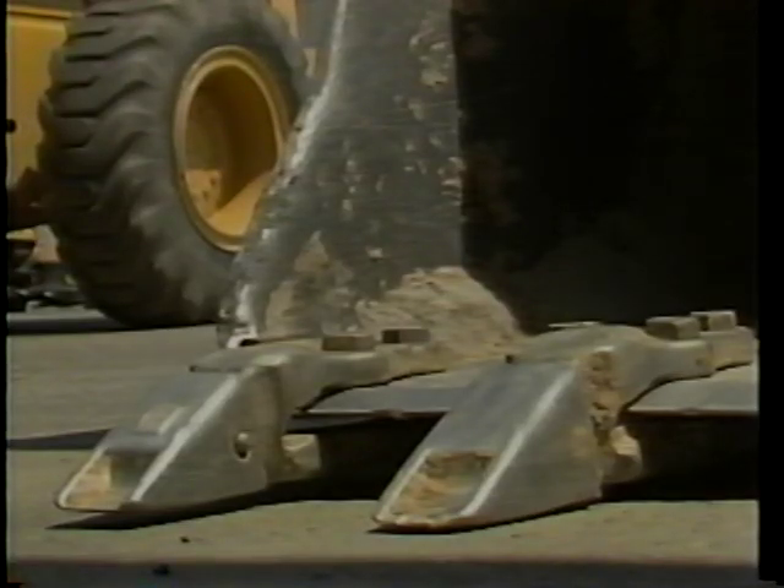Now that you have checked the tires, you can look for loose or worn parts. Give special attention to the bucket's cutting edge. This is where the majority of wear takes place and should be inspected daily. If your bucket is equipped with teeth, they should also be inspected. If the cutting edge is worn back to the bucket or any teeth are broken, notify your supervisor.